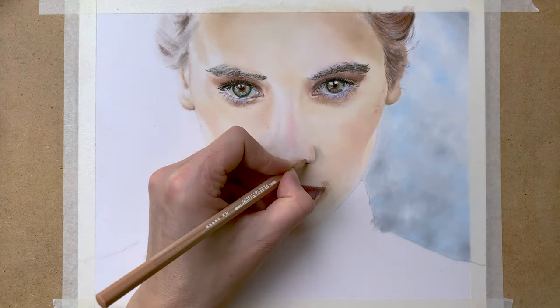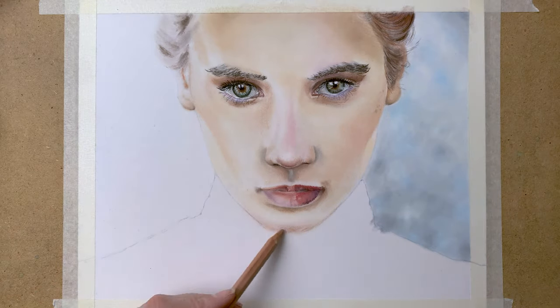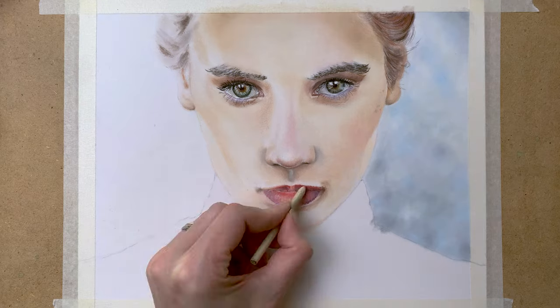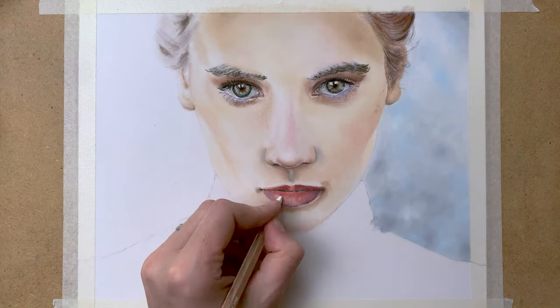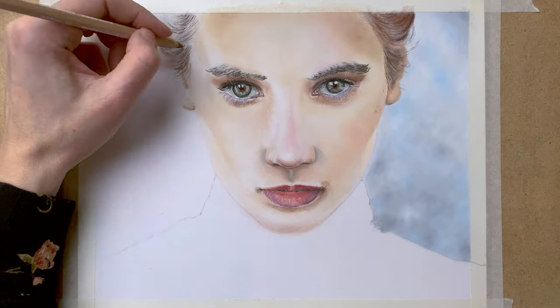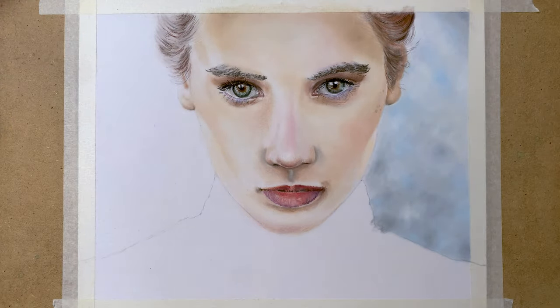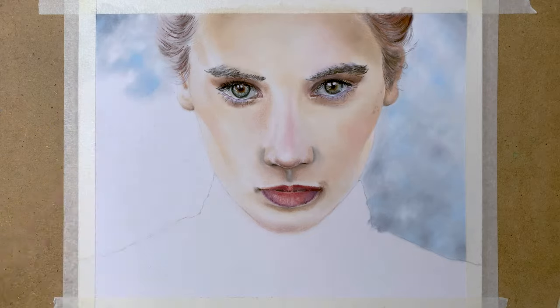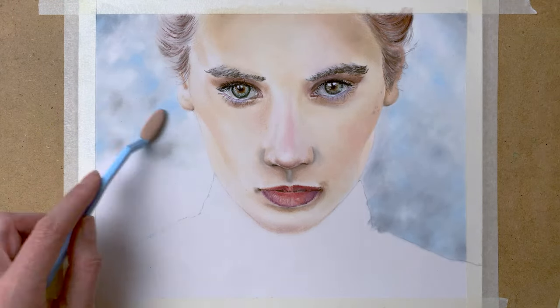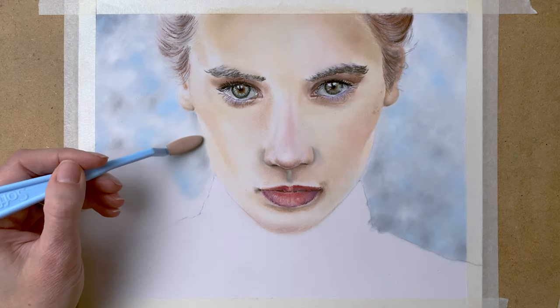Adding some more shadow to the nose and some highlights as well, and the fine details to the lips. And onto the hair again — on this side the light is falling on the hair, so I keep that hair really light.